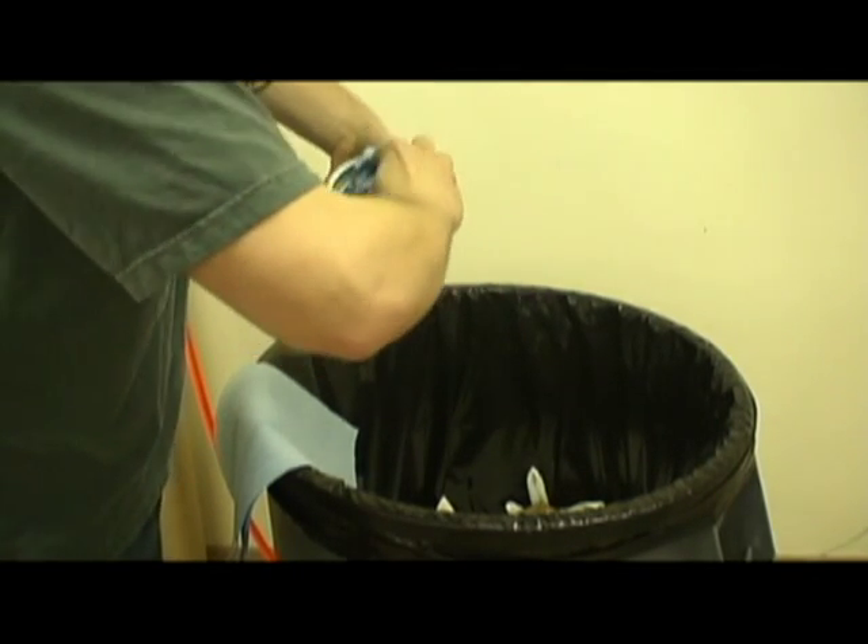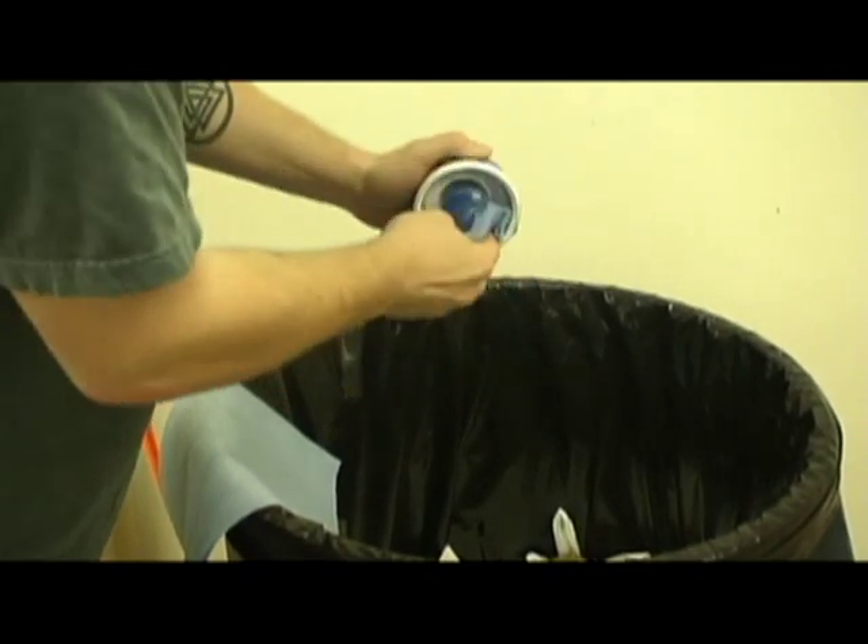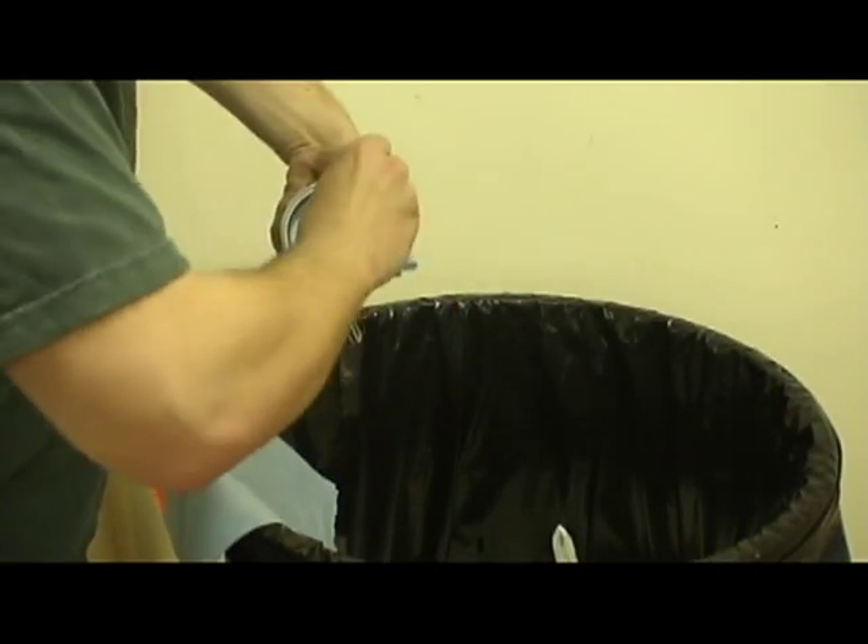With an ink mixing stick, scrape out all of the excess ink. Fold up a paper towel and wipe out the inside of the ink cup.